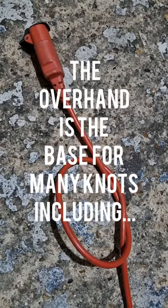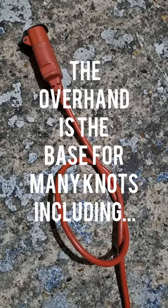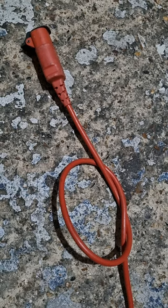The overhand knot, with its ability to tie itself in any known cable in the world, is actually the basis for a lot of knots, including the following.